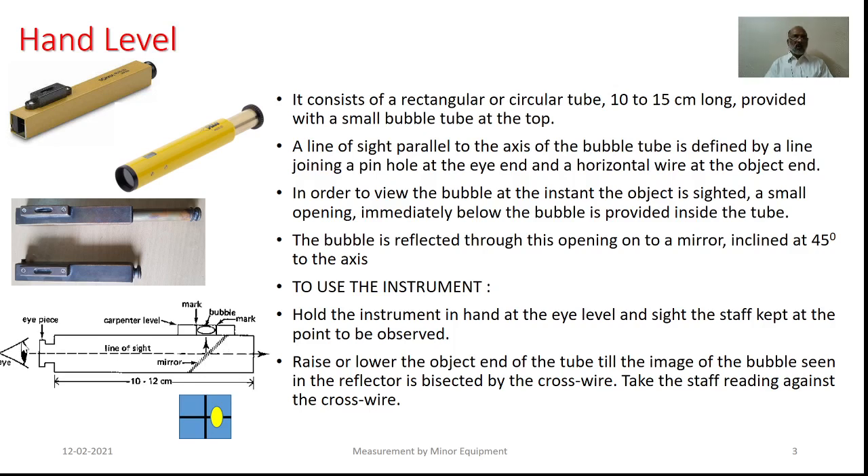So, when the observer looks through the eyepiece, he will be able to sight the object of his interest through half of the cross section, whereas he will be able to compare the position of the bubble with the reference. So, the way you see here in the lower figure, when the bubble lies on that particular cross reference, the line of sight will be horizontal.